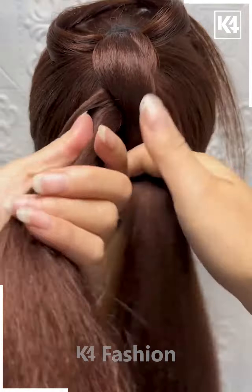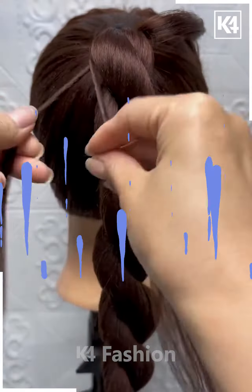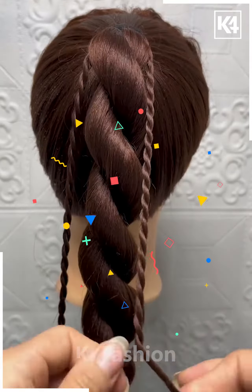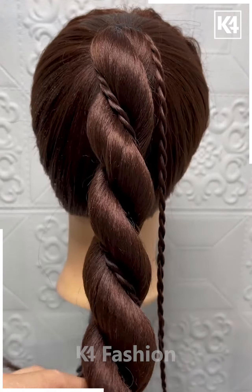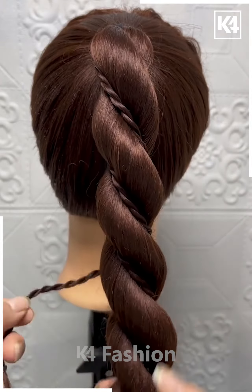Next, tie the ponytail. Now take a few sections of the hair and keep aside. Divide the hair into two parts and roll them together like this. After rolling the hair, fold it and make it like this. Now take the small sections and roll them together. Fix them as shown in the video — roll it for the other side as well. Now join them together at the bottom as shown.